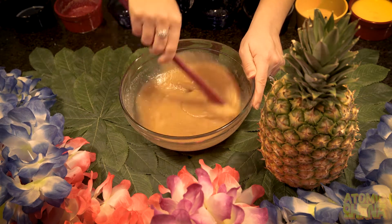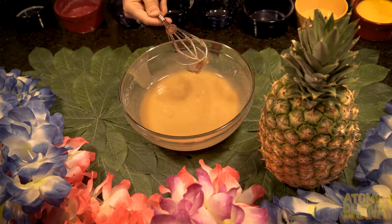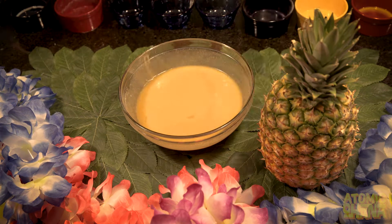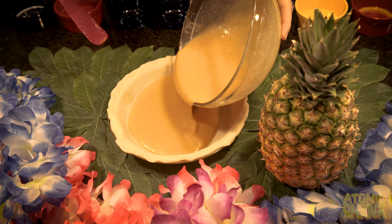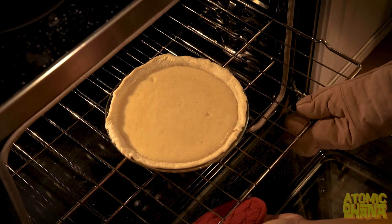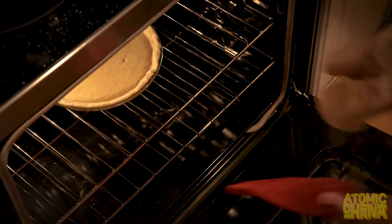Once that's all stirred together, we're gonna go ahead and add our four large eggs that we've already beaten. After it's all stirred together and mixed really smoothly, we're going to pour it into our pie crust. Next, we're gonna bake it in the oven at 350 degrees for 50 to 55 minutes.